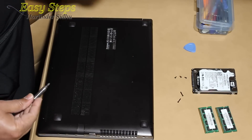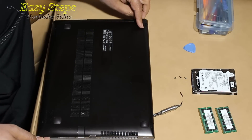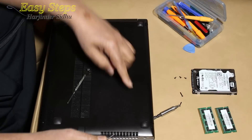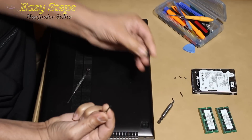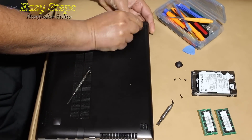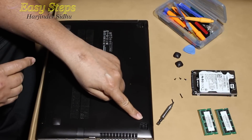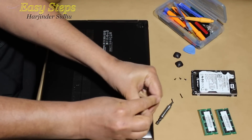To remove the bottom panel we need a straight screwdriver to open these clips — we're going to pry it out. As you insert it, it will open up. Same thing on the other side, it opens up. This panel has screws: one here, one here, so we're going to open those.